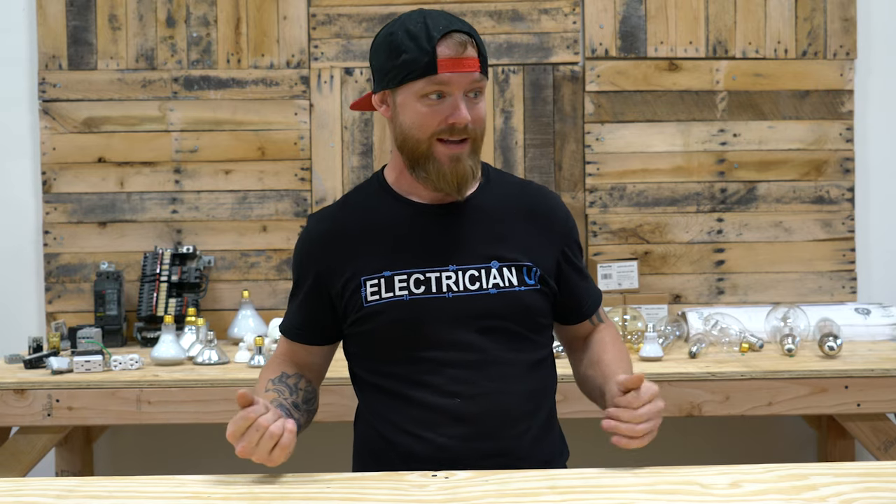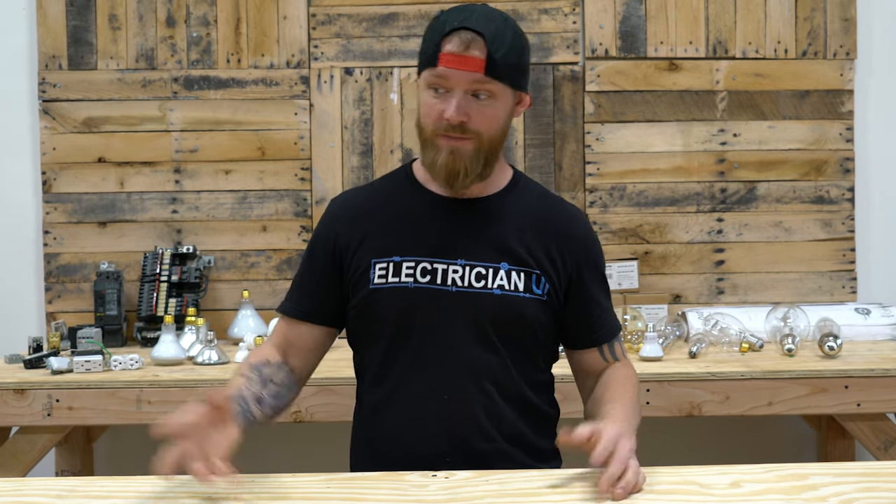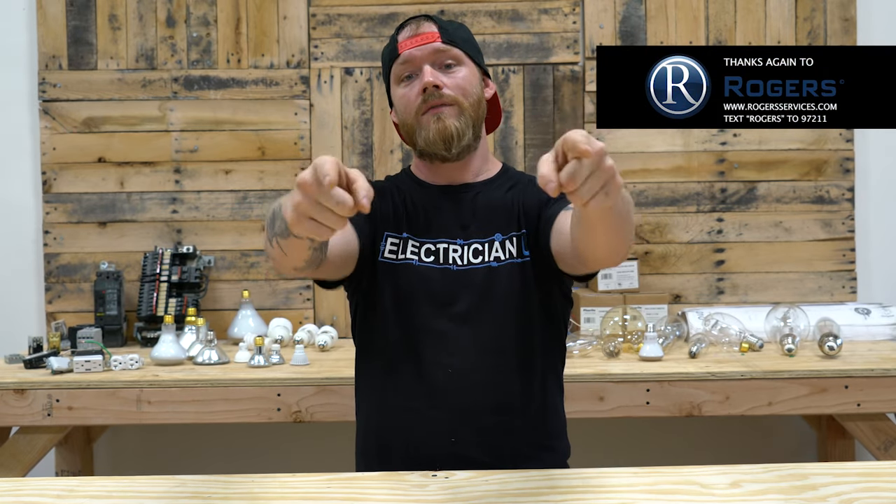That's my full list of test equipment every electrician should know how to use — not necessarily have on their truck at all times, but these are the essentials. If you know how to use all of these, you can troubleshoot pretty much anything you'll come across. There's plenty of other high-end test equipment that companies will issue for specific situations. Let me know in the comments if you use any other test equipment I didn't cover, any brands you prefer, or if I missed anything. Thanks so much for watching — I love y'all, and I'll see you in the next episode.